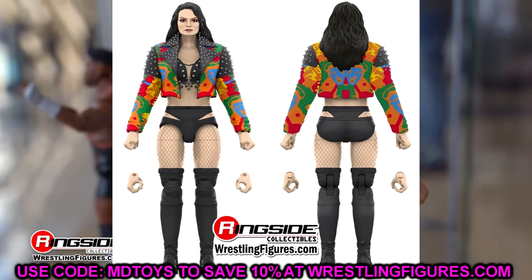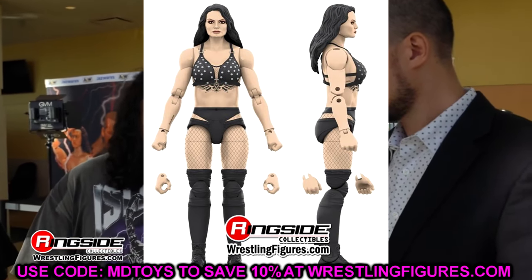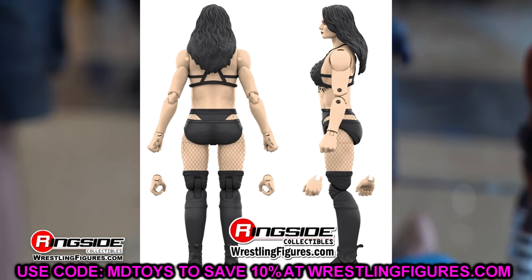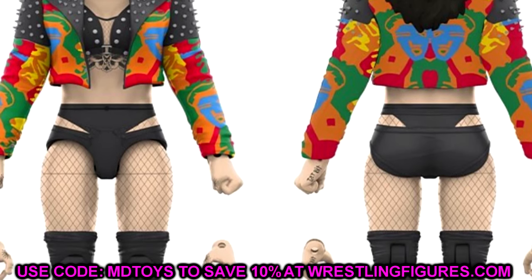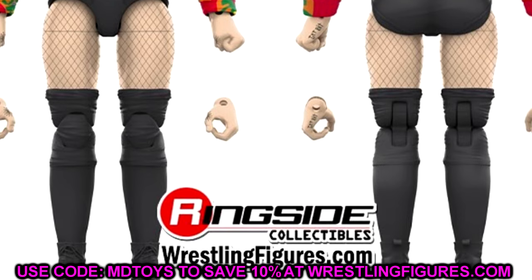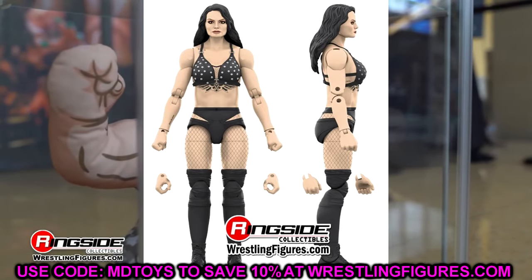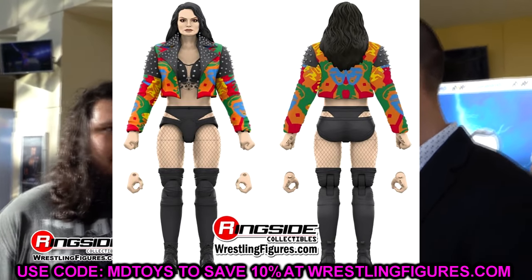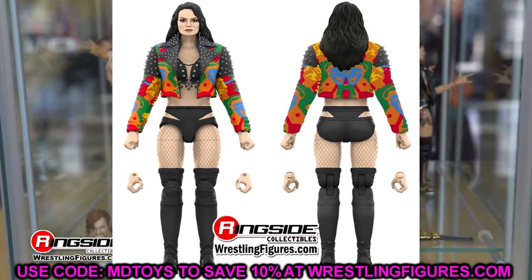We do have Paige, or Saraya, here in Unrivaled 15. Not a big fan of this head sculpt — it's kind of giving me some Michael Jackson vibes. But we won't really know until we get it in hand; sometimes the render is better than the actual thing. She's going to have a rubber jacket, which I don't care for. If you have a rubber jacket and you can't articulate the arms, I just have no use for it. We'll have to see when it comes to fruition.